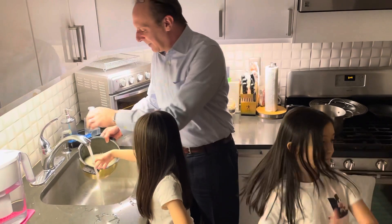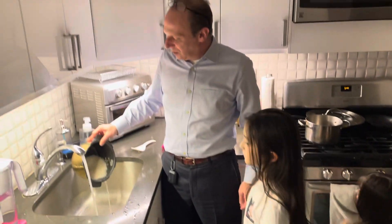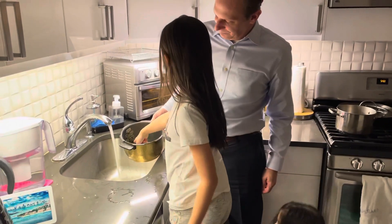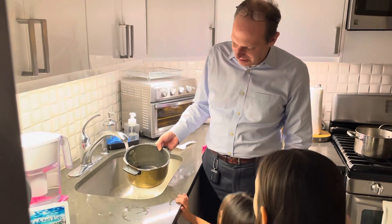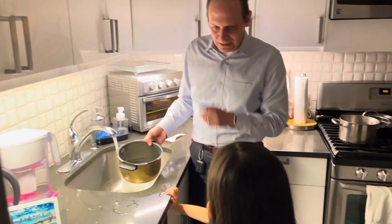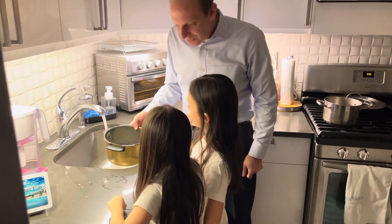All right, now that we washed it eight times, how much water do we have to fill it up to? What number, Ava and Hannah? What number do we fill it up to?